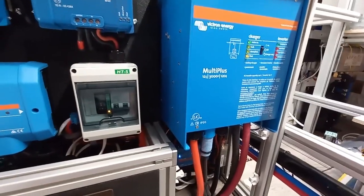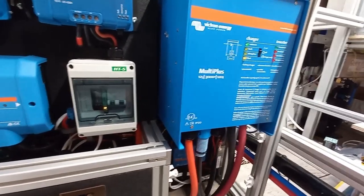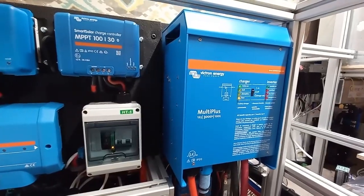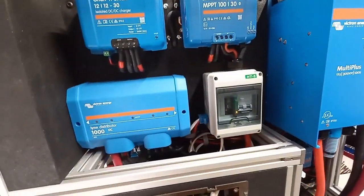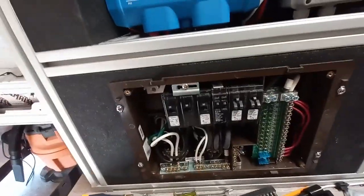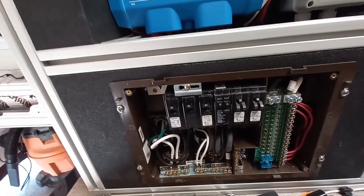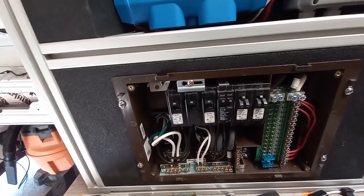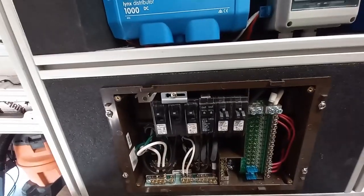The inverter, when you're plugged in, mostly works as a pass-through, but it also checks the power and makes sure we're not drawing too much. This Multiplus can limit the amount of power it's drawing. We have a 30 amp breaker here and a 30 amp plug at the house, but if you were boondocking or mooch-docking in somebody's driveway and they only had a 15 amp plug, the Multiplus would make sure you don't draw more than 15 amps. You can still run things that require more than 30 amps because it'll draw the additional power from the batteries and provide up to 50 amps.